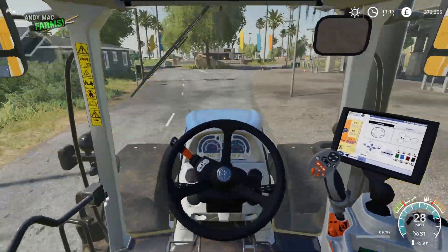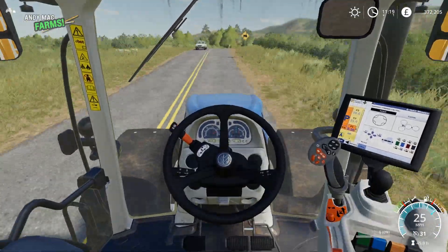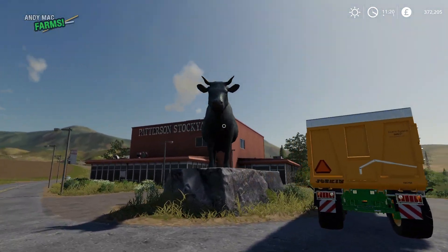There we go — £372,000 in the bank, that's looking a bit better. Thanks for watching folks, take care. Don't forget to hit subscribe — I shall see you next time. Toodle-bye!